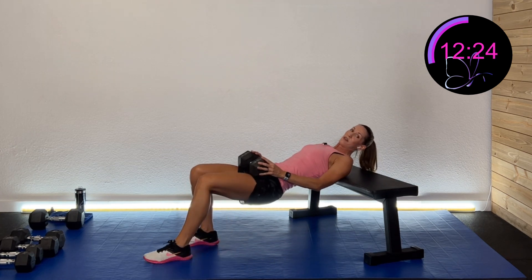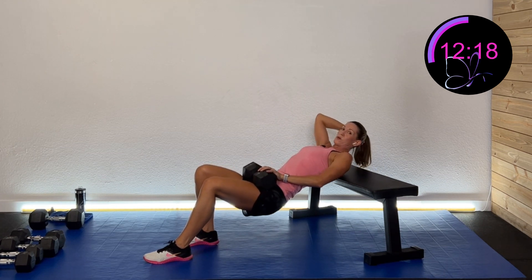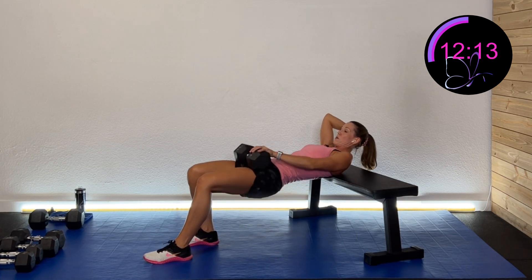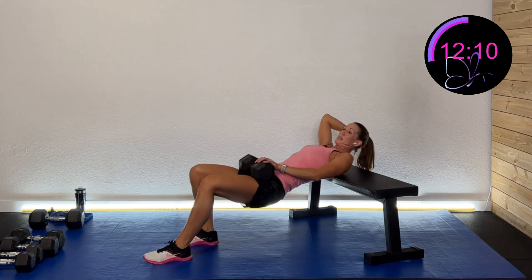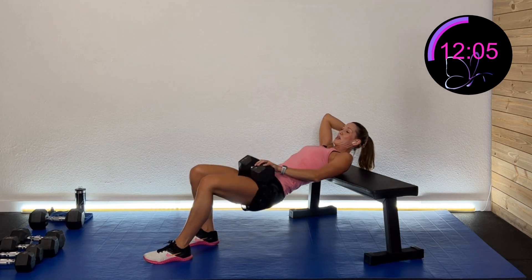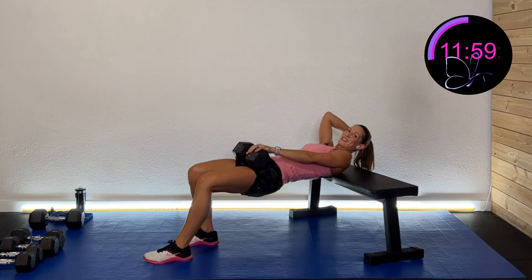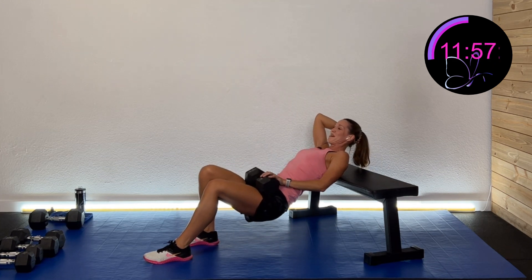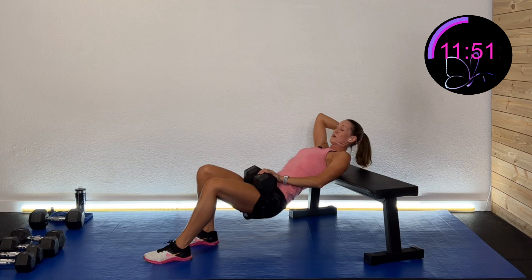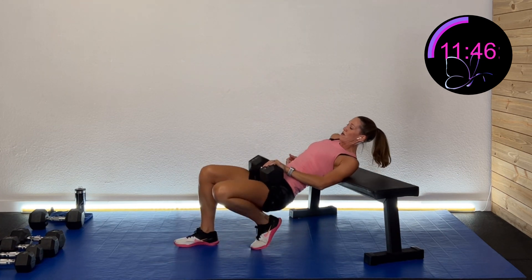Last set — staggered the other way. Going down and squeezing. Next we're going to do a single leg squat — squatting down to sit on the bench and come back up. If you don't have a bench, you can just squat a little bit staggered. You can use one dumbbell or two. And rest.